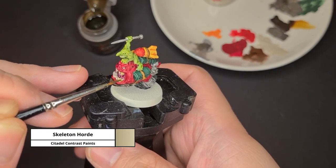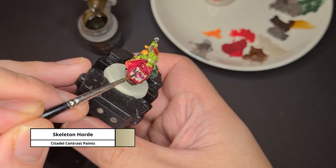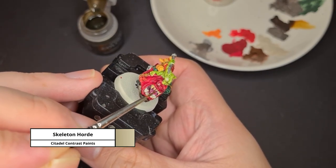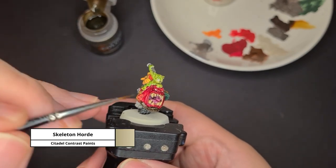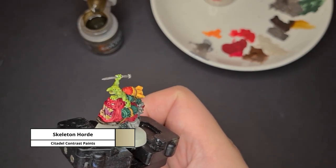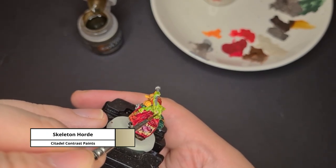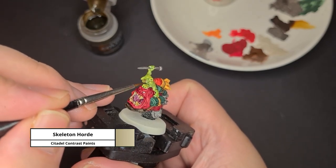Now before moving on to the teeth of the bombsquig and the grot, if you made any mistakes, now's the time to use the Wraithbone base layer paint to touch up the teeth areas. Once it's dry, you can apply the contrast paint Skeleton Horde. It's best to use a small brush and don't overload it — just apply a thin coat of Skeleton Horde onto the teeth.